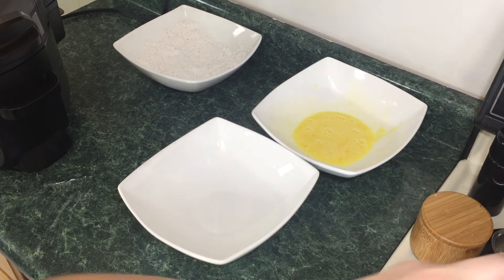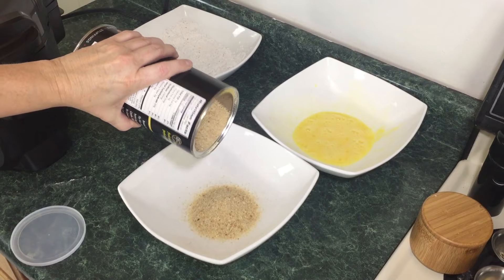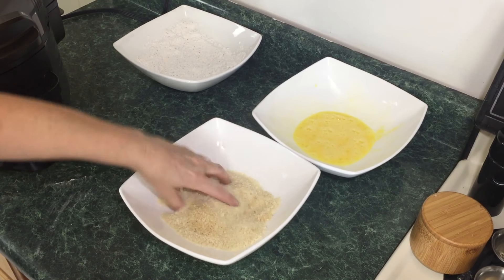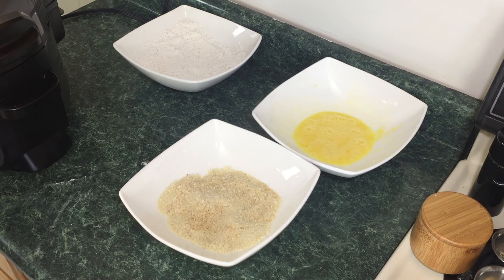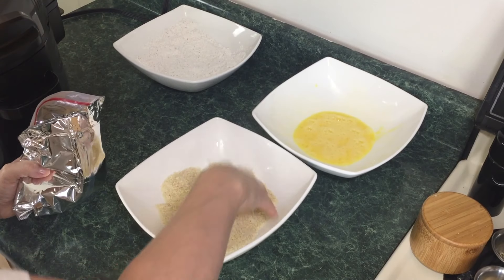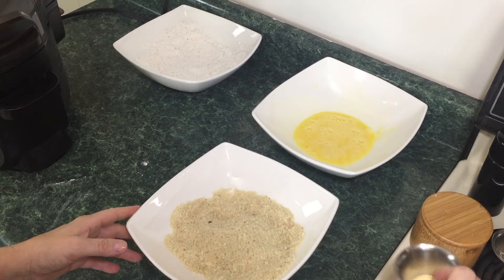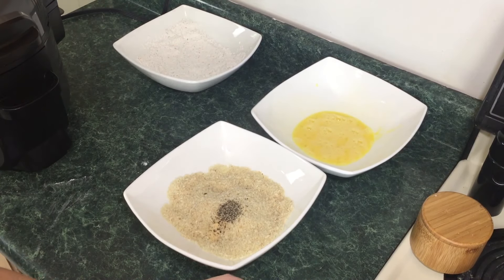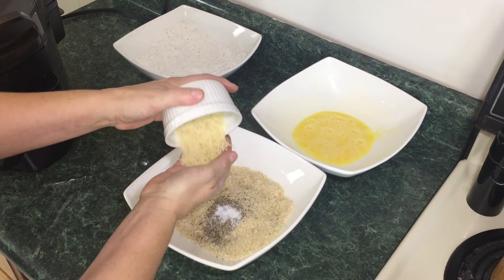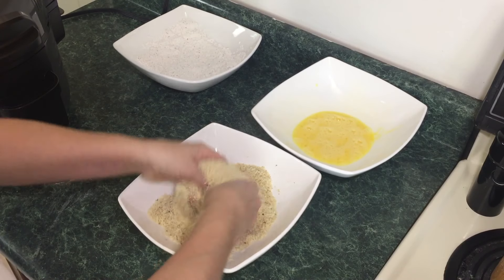Last but not least, the crunch station. To this, we're going to add about a quarter to half cup of plain breadcrumbs — depending on how many you're making — and about one cup of panko, so roughly a cup of panko to a half cup of plain breadcrumbs. Now we're going to season this up: one teaspoon of garlic, one teaspoon of black pepper, one teaspoon of Italian seasoning, about a half teaspoon of salt, and a quarter cup of Parmesan cheese. I'm just going to mix this up with my hands. The Parmesan cheese will be nice because this is an Italian-style eggplant sandwich.